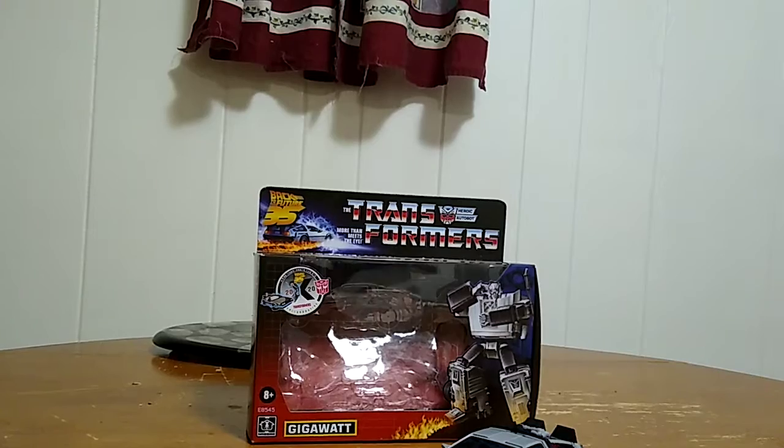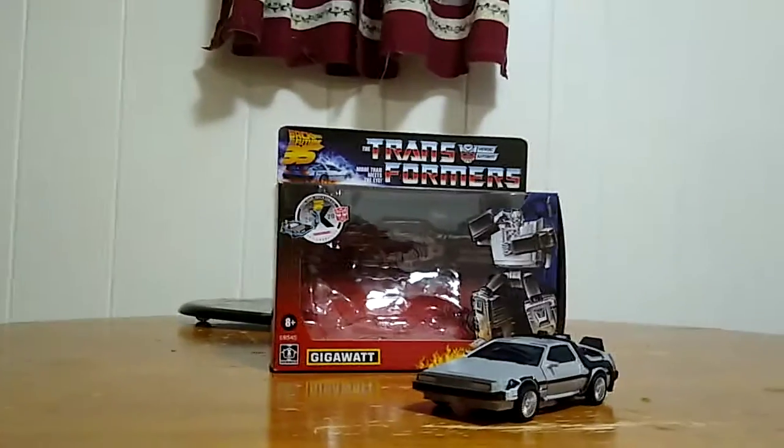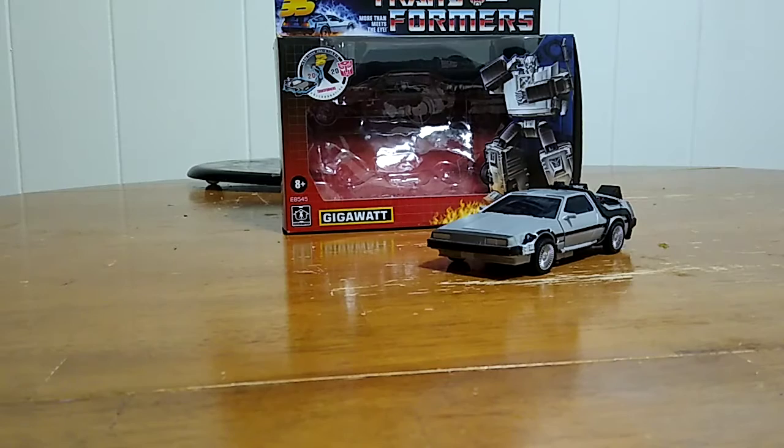Why, hello everybody out there on YouTube. It's your boy Maxwell coming to you with another video review. And in today's video, we're going to be taking a look at none other than the Transformers Collaboration 2020 Special Back to the Future 35th Anniversary Gigawatt.